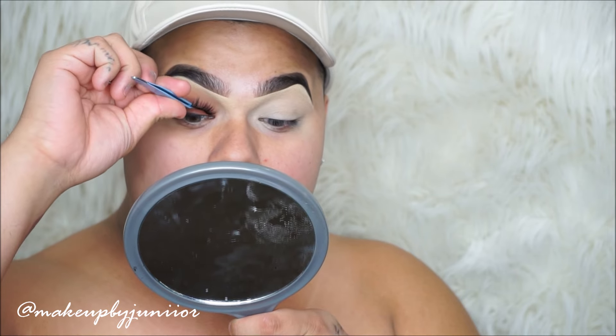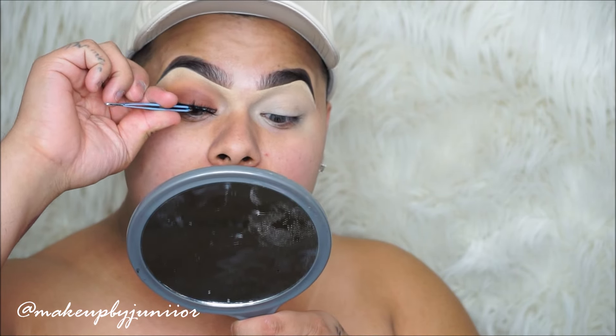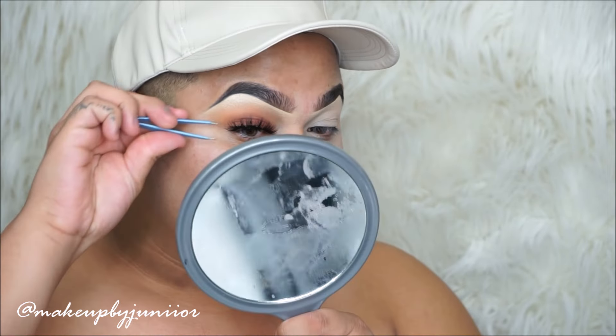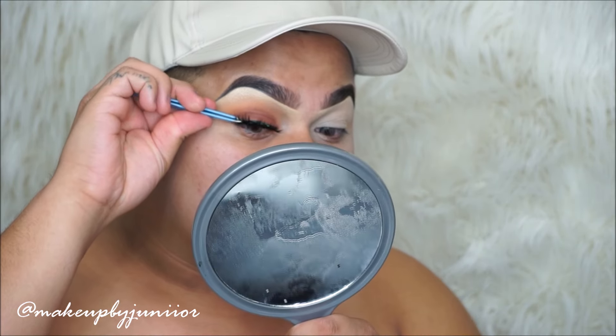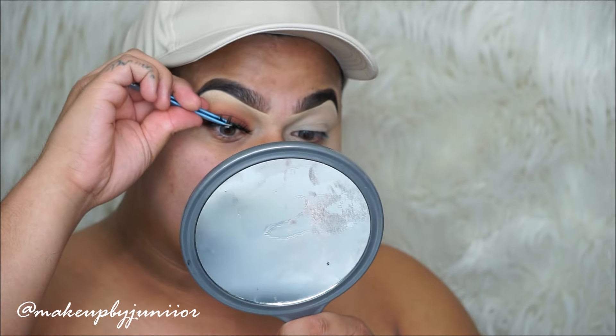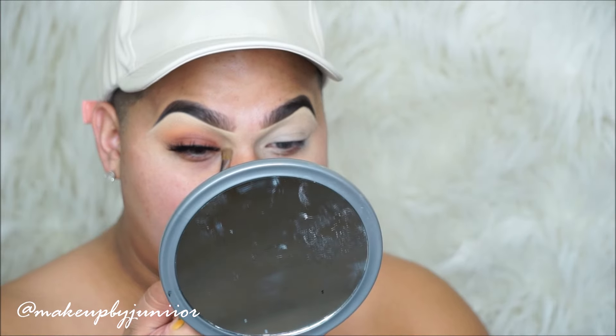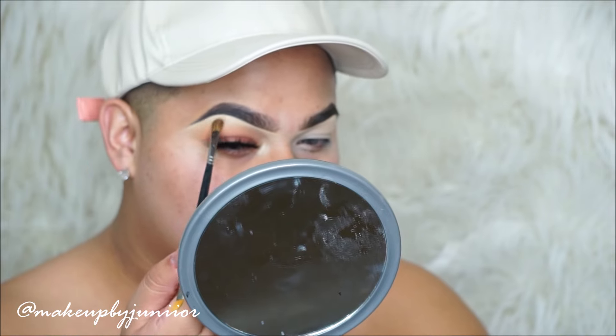Then I'm just going to be taking the House of Lashes lash glue and popping my eyelashes on. Look at how full these eyelashes are — they're so beautiful. Then taking a little bit more of that So Hollywood highlighter and putting that in the inner corner of the eye as well.